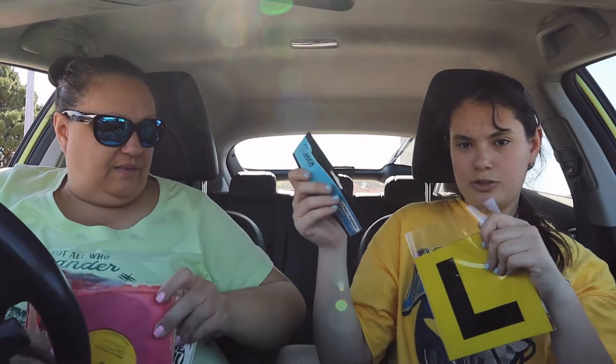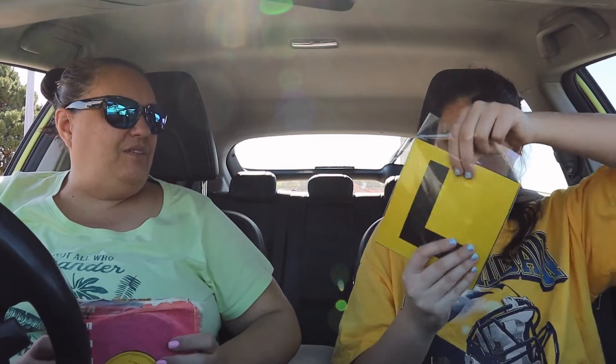Oh my god, where can I put these? I'm sorry, my ears are gonna start bleeding. I got magnetic ones so that's cool. Otherwise is there another park we can go to? Yeah, well then we'll go there, see you in a little bit.